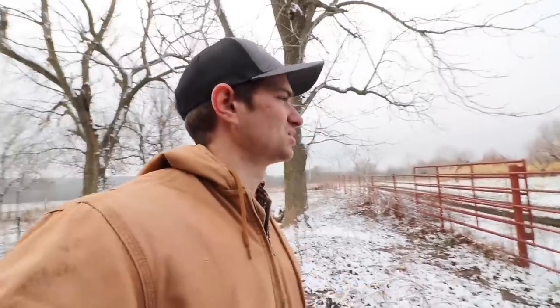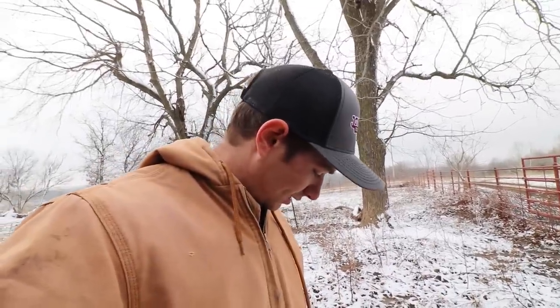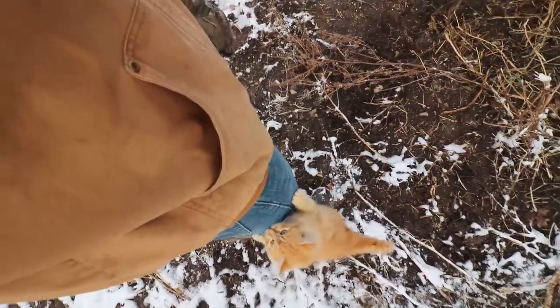I checked the weather this morning and I think we're pretty much done with all the snow and ice and rain. For the next week it's supposed to be mid-40s to 50s, and even a week from now it's supposed to be almost 60 degrees — so definitely won't be able to complain about the weather next week. But currently I have a kitten trying to climb up my leg.